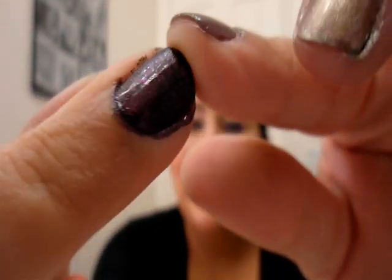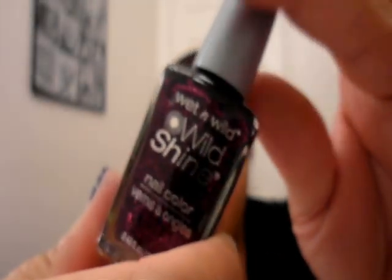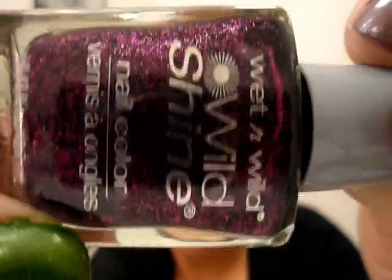For Halloween time I picked this pretty purple — it's a very dark purple with purple glitter in it. It's so dark you can almost not even see the glitter. It's like a blue-black purpleish — I just really like it. This is from Wet n' Wild, also $0.99, and this one's called Night Prowl. You can see it's kind of a little black but purple — really awesome.